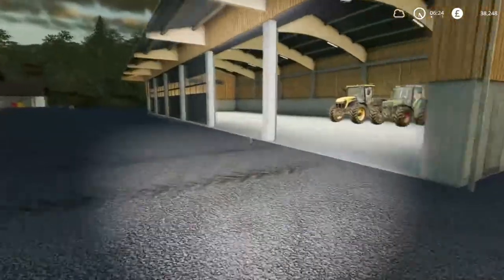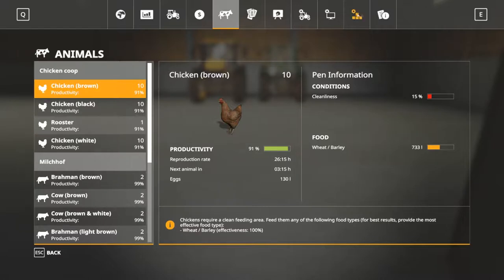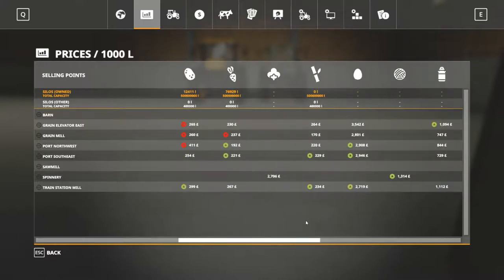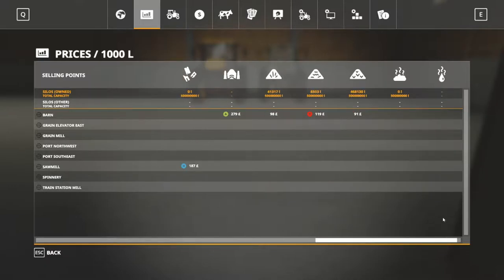We could potentially need some more grass. How are we doing for our levels of grass and stuff? We've got plenty of straw, grass, and hay - there's a fair amount of each - but I might just do another grass cut and run.